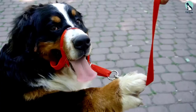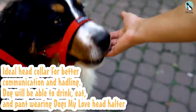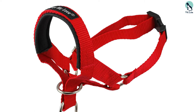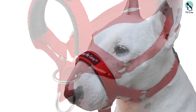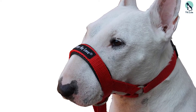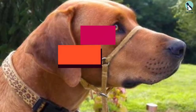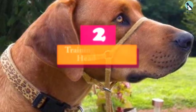It even allows your dog to easily drink water, which is excellent for dogs with a larger mouth. This can be an excellent choice if the Gentle Leader doesn't work for your dog, and it would also be a better option for smaller dogs as it's softer and not as tight as many other head halters.